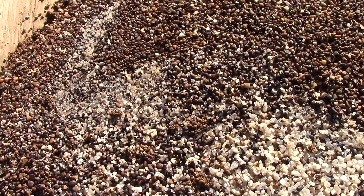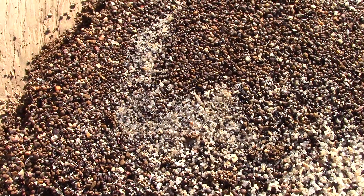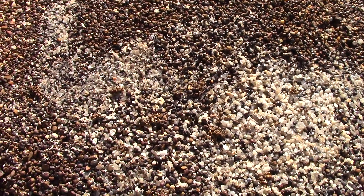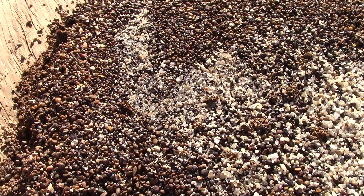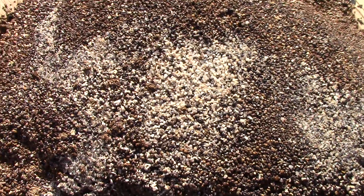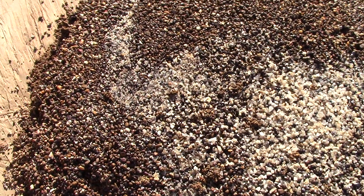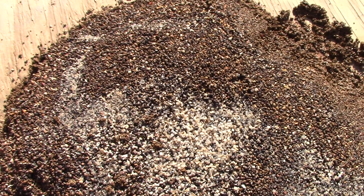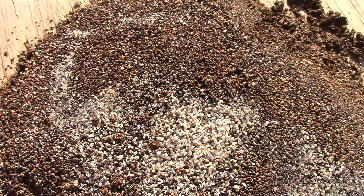We'll have to let it dry and look through it all under a magnifying light. It does sparkle here in the sun, and we've got some possibilities for diamonds. My wife will check through all of it — my job is to wash it, her job is to find the diamonds. So we make a good team. Thanks for joining me on this edition of Genuine Diamonds in Arkansas.